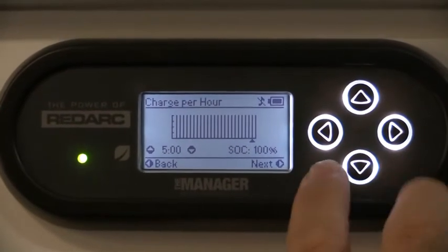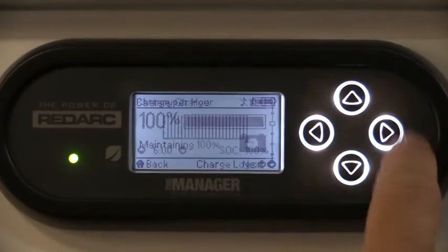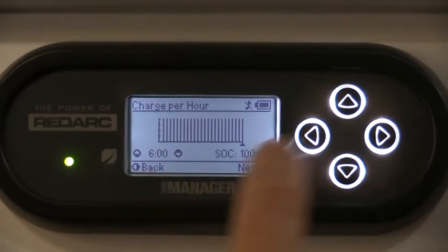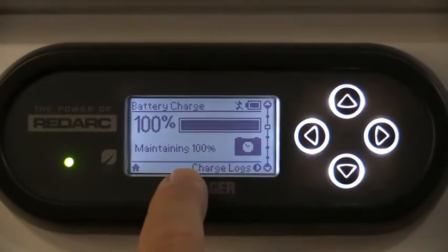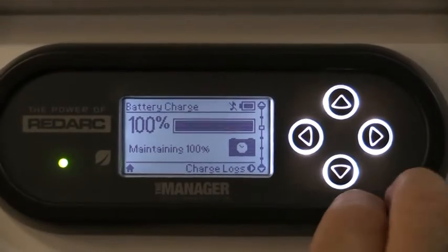If we were to hit a button by mistake we'd just hit the home key each time, and it says down the bottom when we're in a different screen to go back - so that takes us back to our home screen and we can never go too far. If we do, we just hit that back and start our steps again.